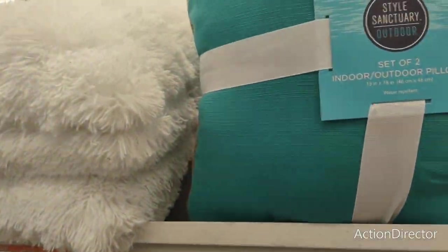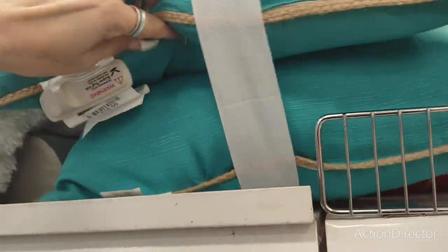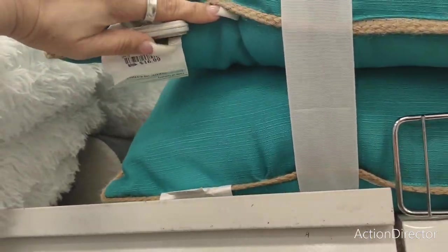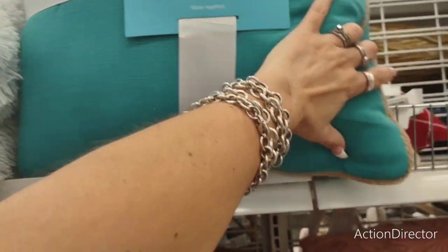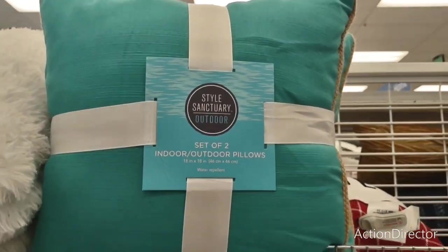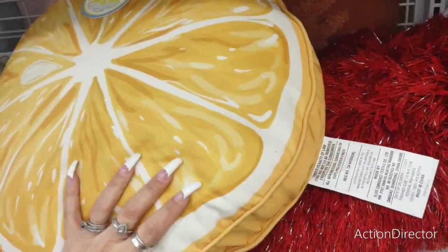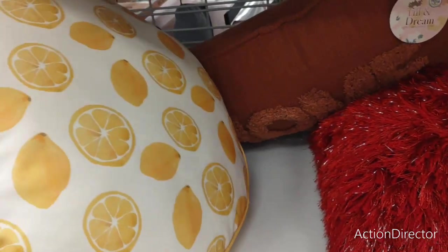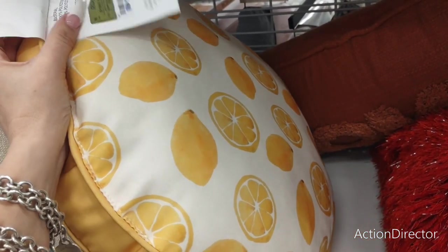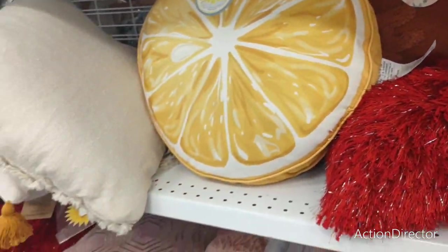I already gave you guys the price but I'll give it again — $16.99. I like this color — actually I like this color better. I like how it's a whole lemon on one side and then little lemons on the other side — $9.99.